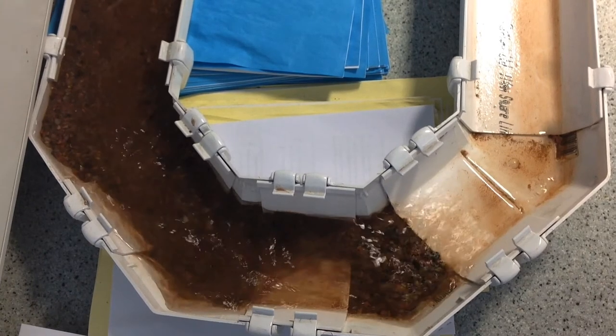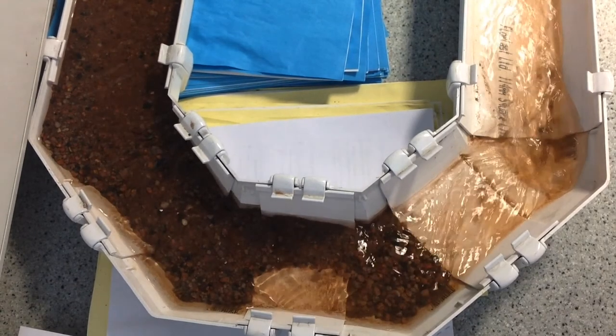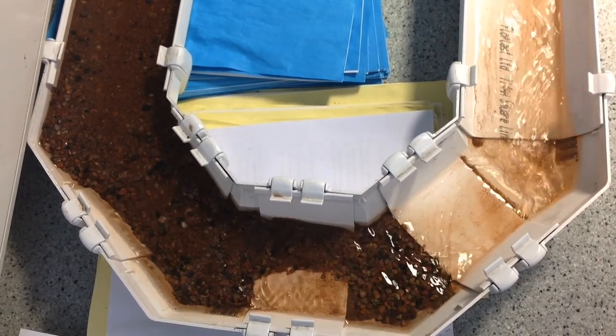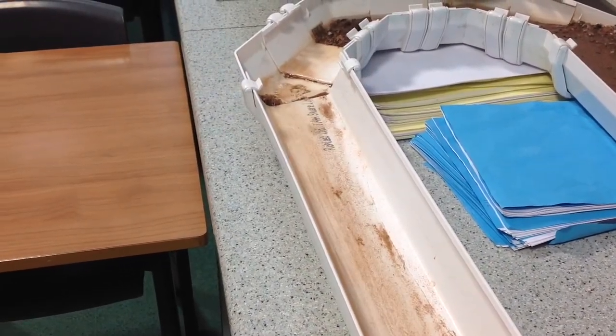Notice how finer material is deposited on the inside of the bend while larger material builds up on the outside. We can also see material being carried away by the river's current. This is erosion.